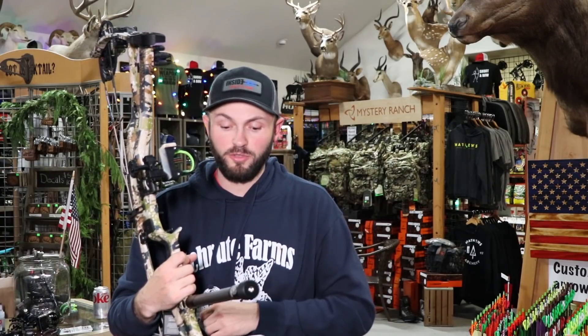I'm excited to see what it'll do through the chronograph. So I'm going to go get it set up and we'll do the speed test. Like we always do: 30 inches, 70 pounds and 28 inches, 70 pounds. I think I've got arrows ranging from about 510 down to about 360 grains, so we'll throw some arrows through it and see what she can do.